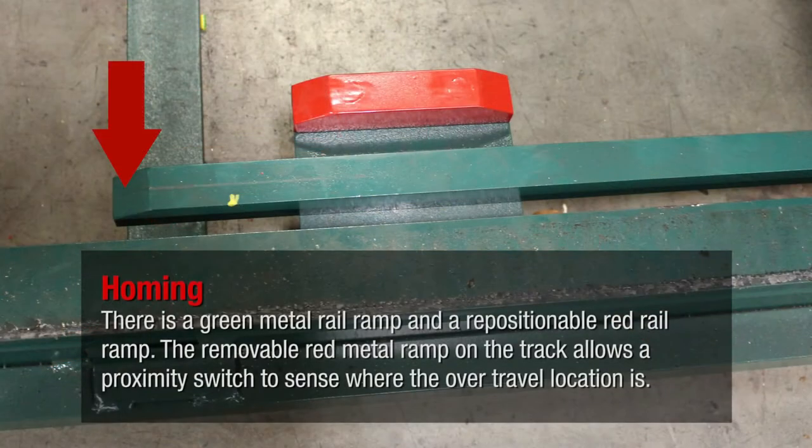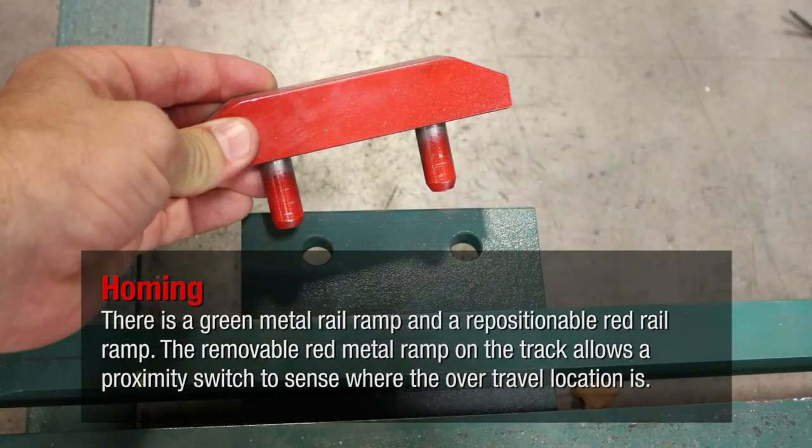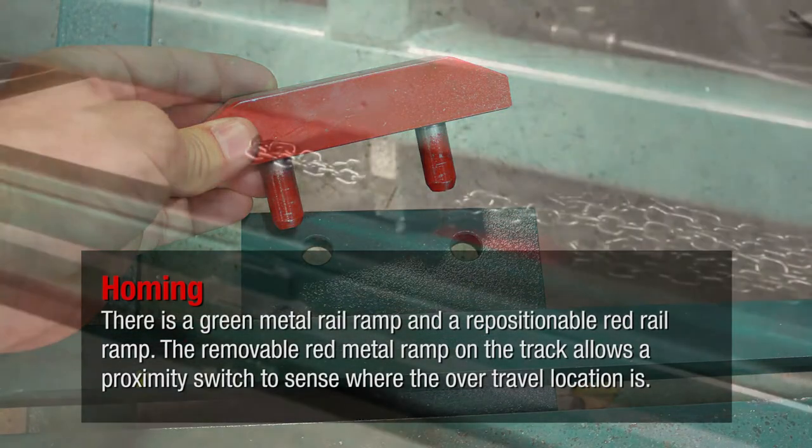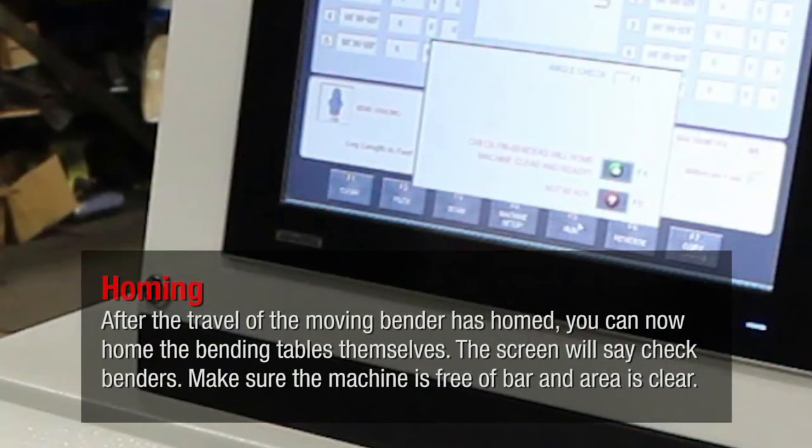There is a green metal rail ramp and a repositionable red rail ramp. The removable red metal ramp on the track allows a proximity switch to sense where the over travel location is. After the travel of the moving bender has homed, you can now home the bending tables themselves.